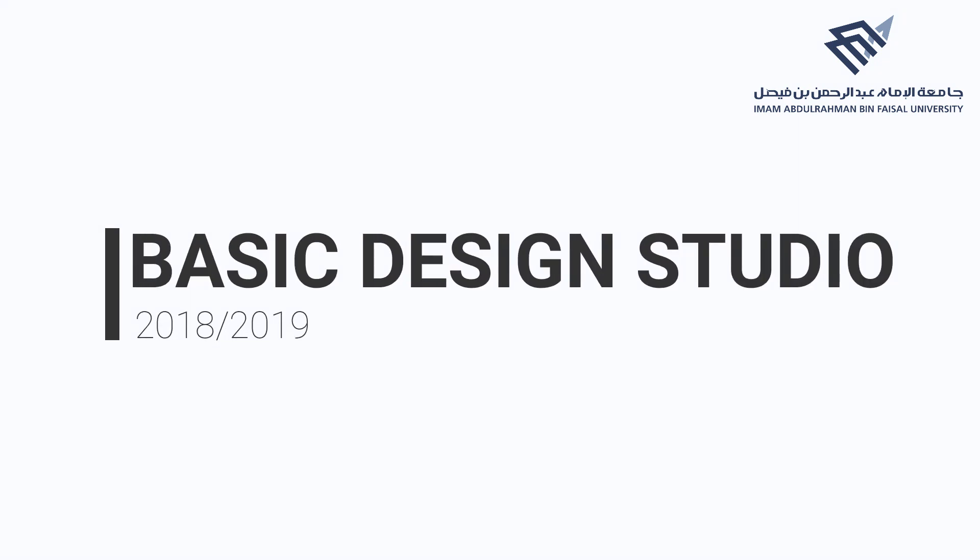On behalf of the basic design studio, we wish you success and distinction. Good luck and thank you.